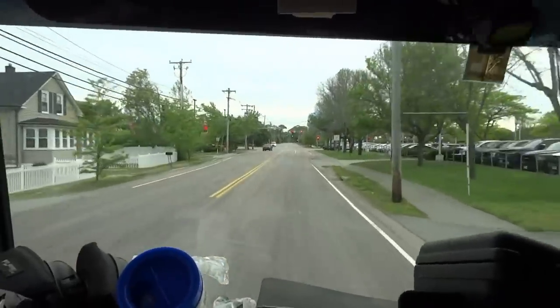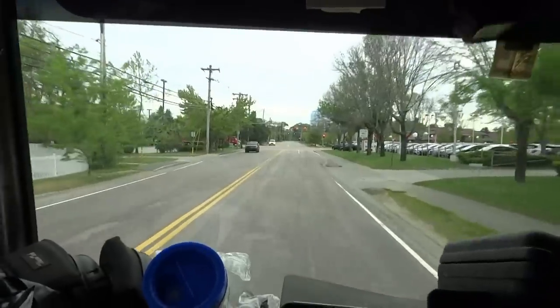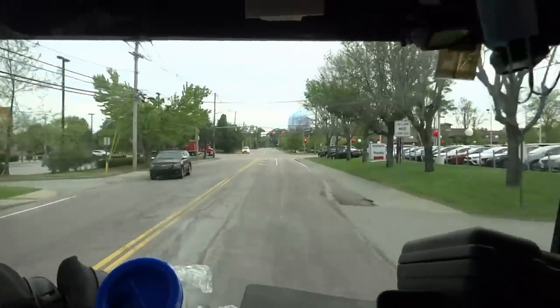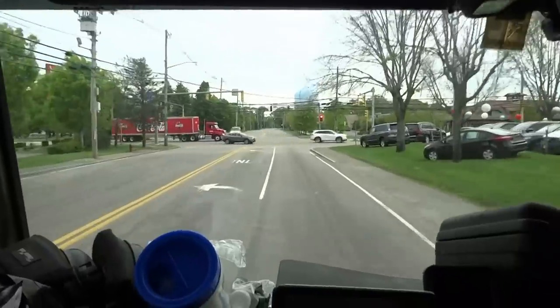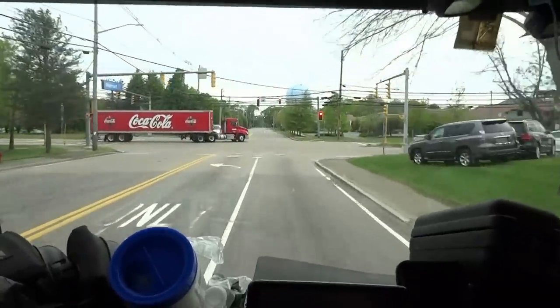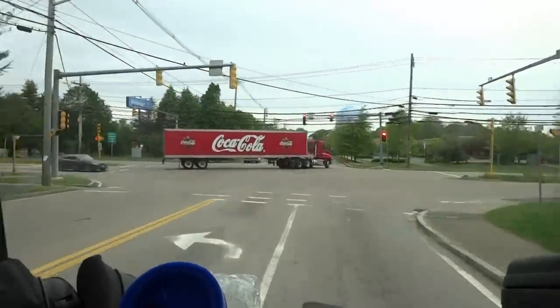Last year I changed this first floor unit, and now I'm gonna change the second floor unit. I'm gonna reuse the line set, blow out the line set, and reuse it. That's my game plan anyway.